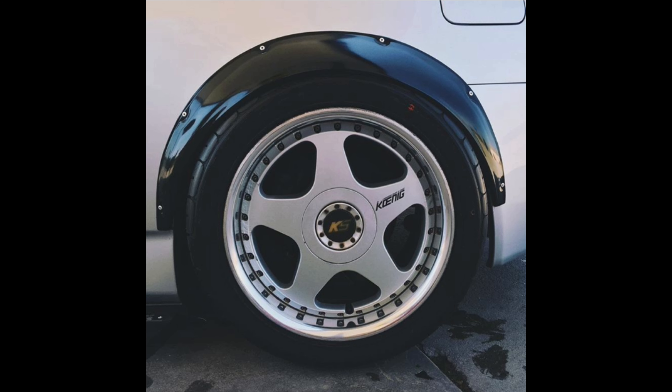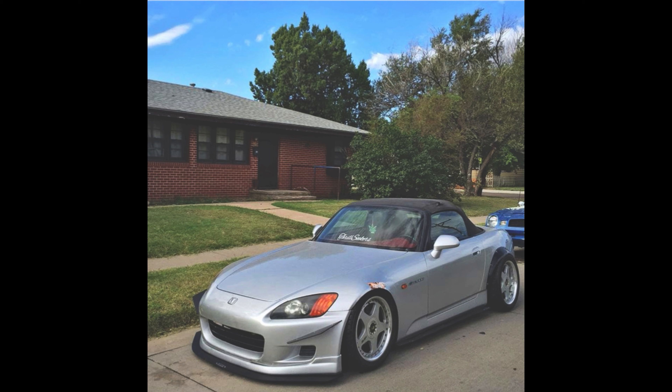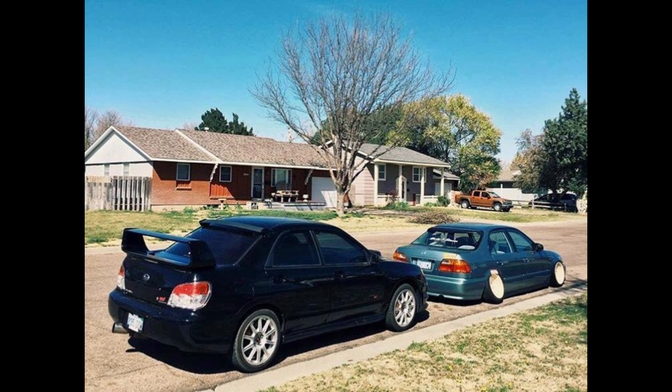After that I ended up doing a functional setup on some Konig SSRs, and pretty much after that I sold it and used the down payment to cop this '07 Hawkeye STI — which actually blew up on me.